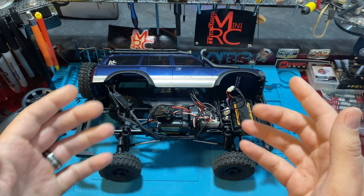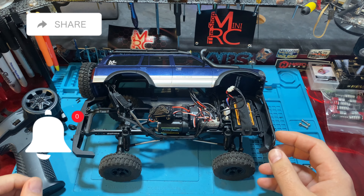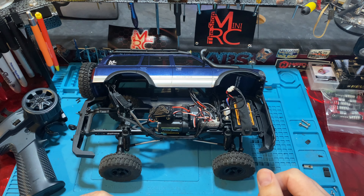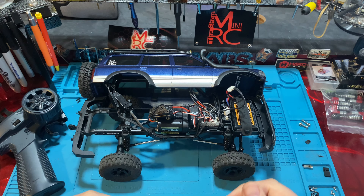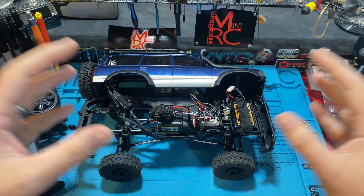Before we get too far into this, make sure you guys like, subscribe, share, and hit that notification bell. We try to bring videos that help people out, show them how to use their RCs, how to build things, make them comfortable getting in there and taking stuff apart, cutting and soldering. Your subscriptions, likes, and shares help our videos rise to the top and educate everybody in the RC community.